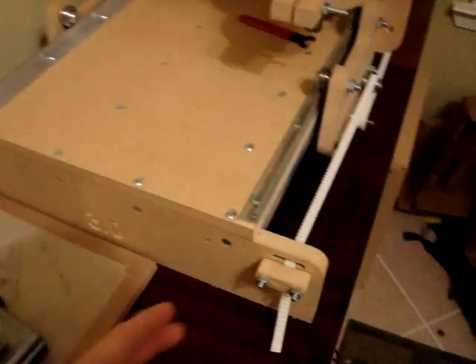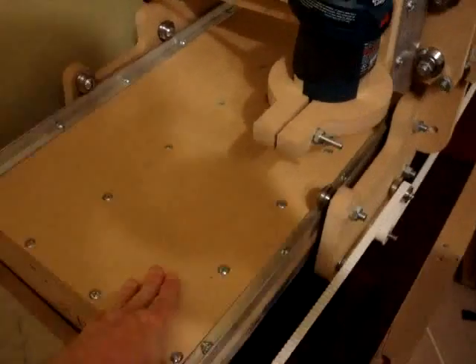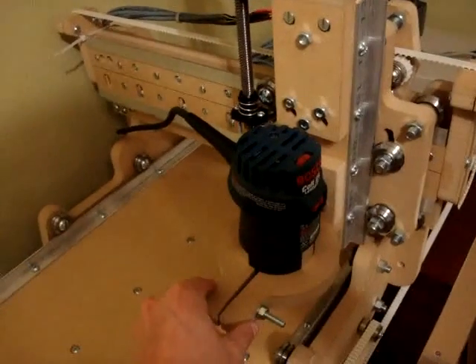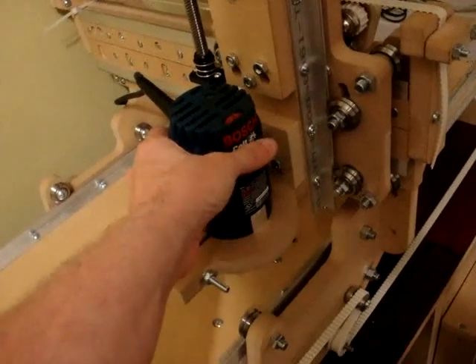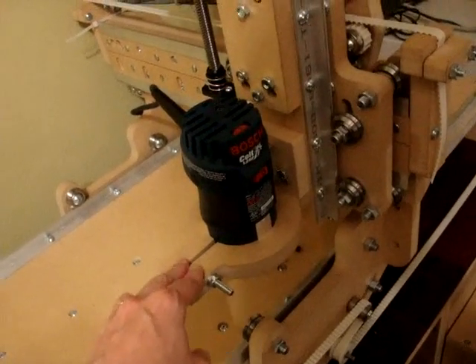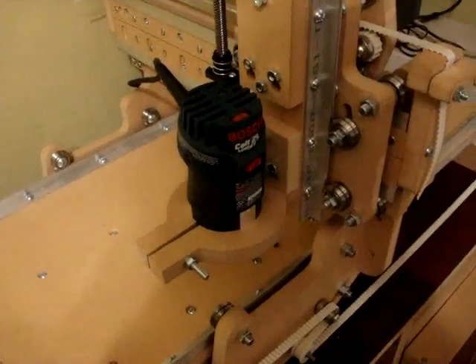This is what the machine will look like when it's done. You have the ends here for the table, table top, the rails. You have the spindle mount — in this case it's only using one because a small spindle is used. You'll use two of them if a large spindle or a large router is being used.